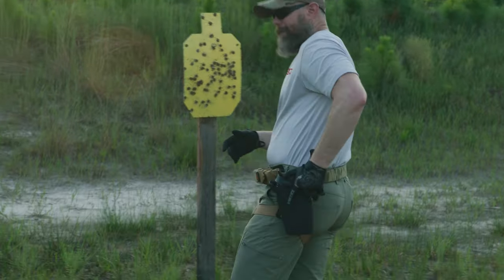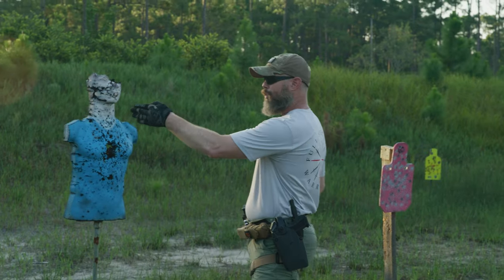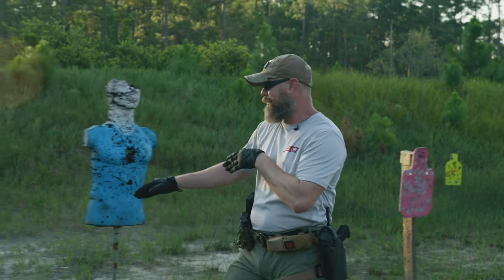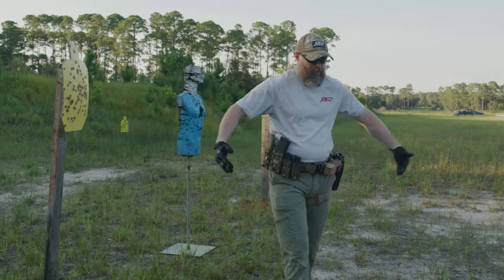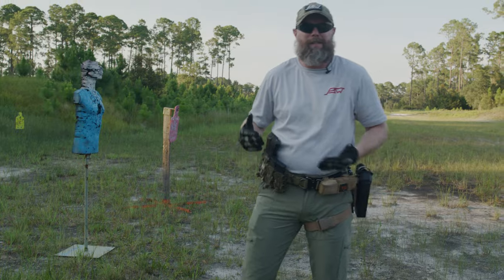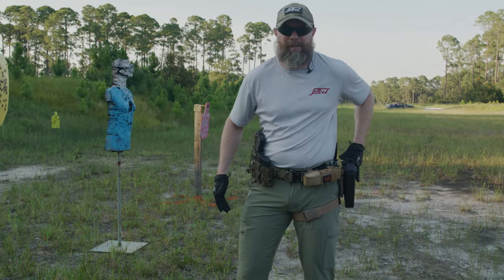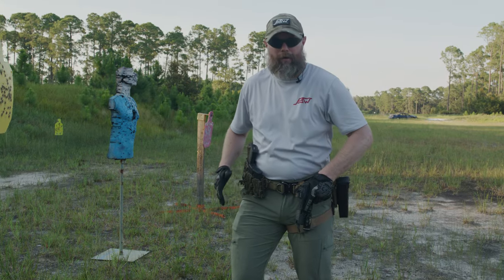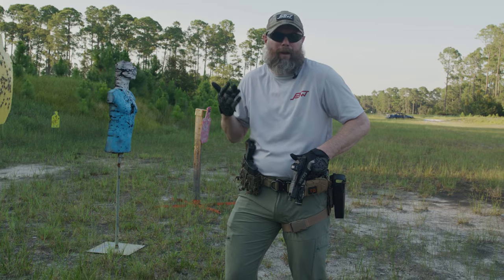My line could be the line to the target, or it could be not sweeping the person right next to me. If I were surrounded by people, the safest line might simply be straight up — the weapon pops up over the holster and comes down into this position. That might be the only safe line I have.